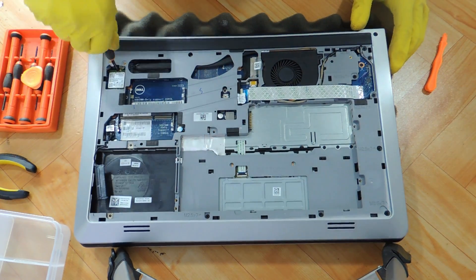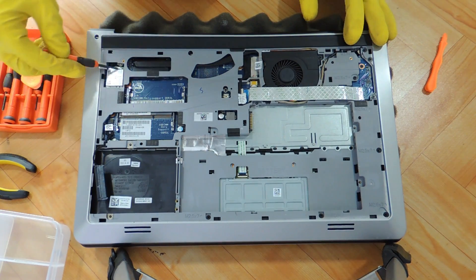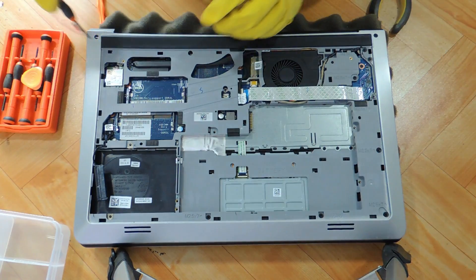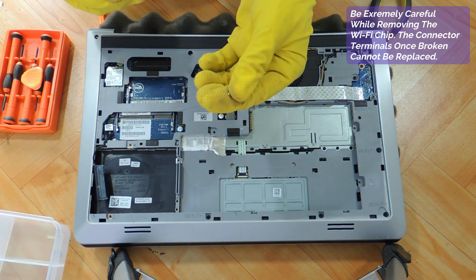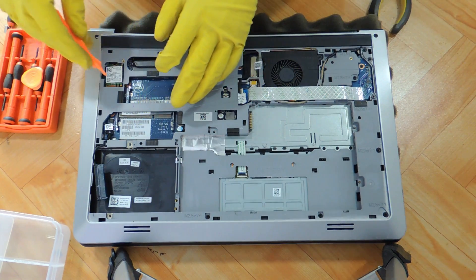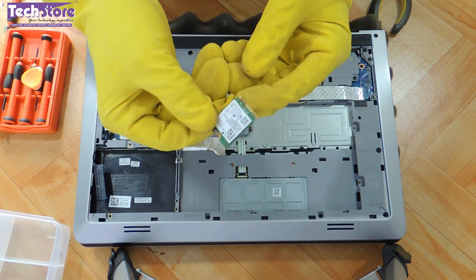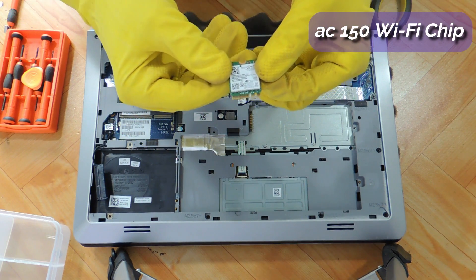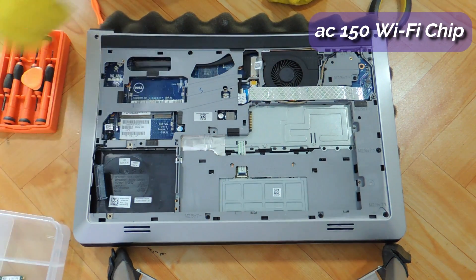Coming to the WiFi chip, just this one screw and you need to remove the connector over here. The connector got broken when the customer was using it. This is the AC150 WiFi chip that Dell has put in this particular laptop. Let's keep it on one side.